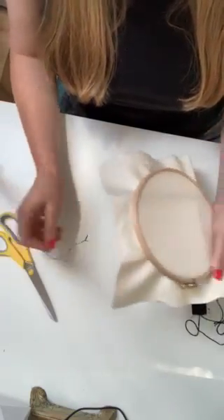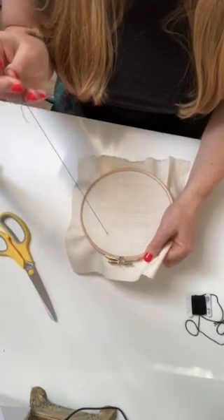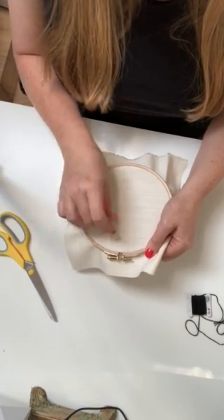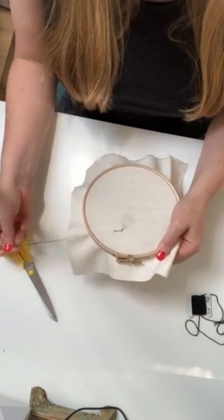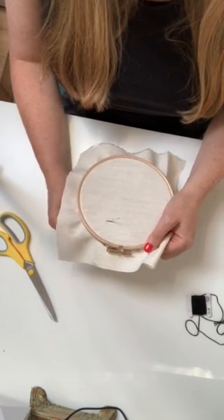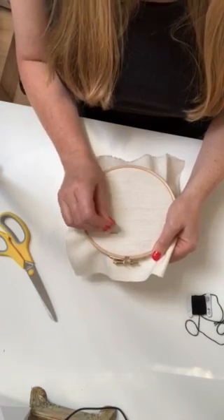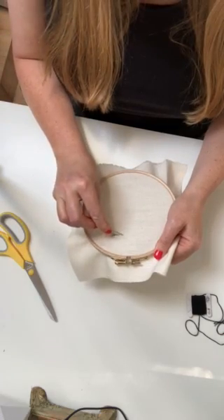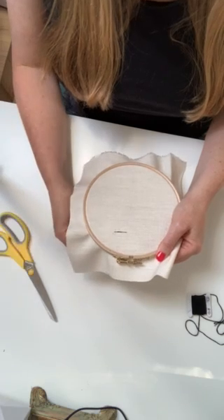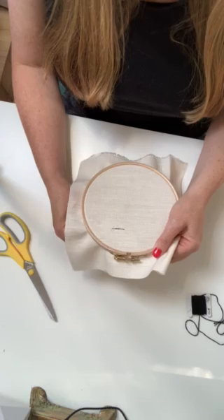So here we have the fabric and the needle, and you just bring the thread through as you would if you were doing a straight stitch, back through again, but to make the split stitch you literally just pop it as close to the middle as you can, so that you're almost making a chain and it looks almost like a continuous line.